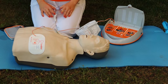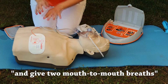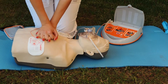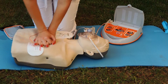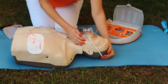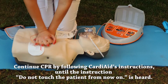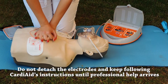Patient may be touched. Carry on resuscitation. Alternately make 30 chest compressions and give two mouth-to-mouth breaths. Continue CPR by following Cardi-Aid's instructions. Now give two mouth-to-mouth breaths until the instruction 'do not touch the patient from now on' is heard. Do not detach the electrodes and keep following Cardi-Aid's instructions until professional help arrives.